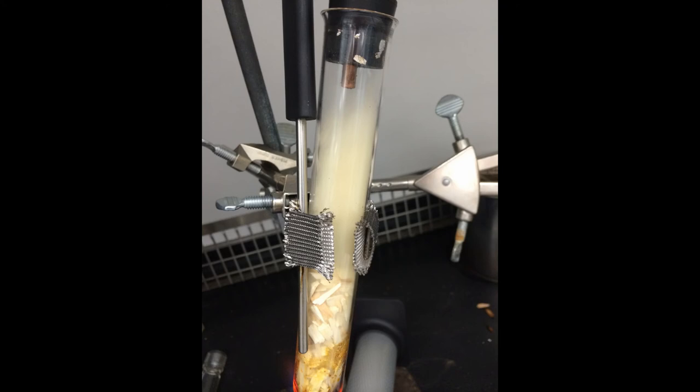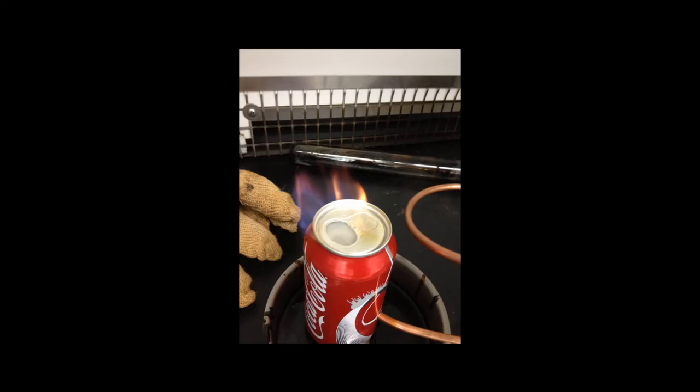Record observations and the amount of time it takes for the gas to start being released from the end of the tubing. Once a steady stream of gas is produced, light a match and hold it 2 centimeters from the tubing, or the exit of the gas flow. The gas should start to burn.